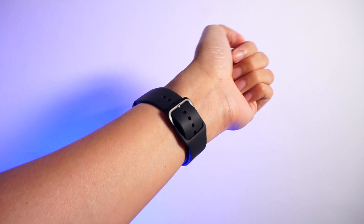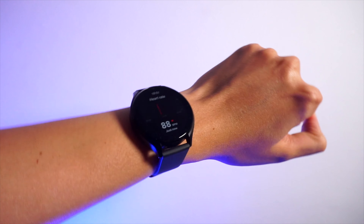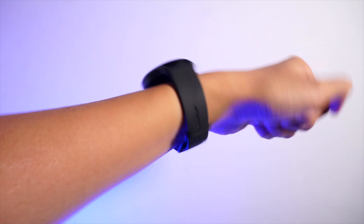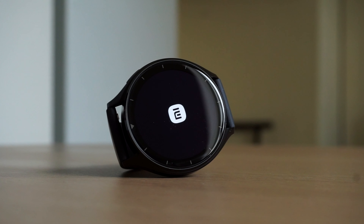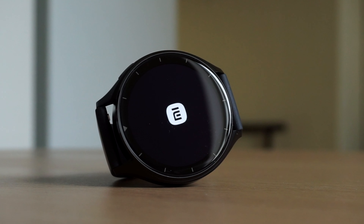That's all the time we have for this quick video. Let me know your thoughts about the Xiaomi Watch 2 — are you planning on getting one, or do you already have one? Do check out our other content here on Team Gear Y. Thanks a lot for watching and I'll see you guys in the next one.